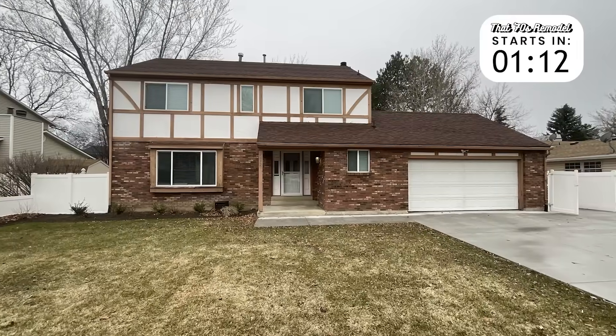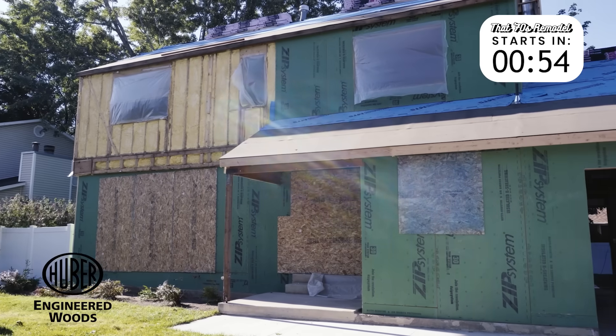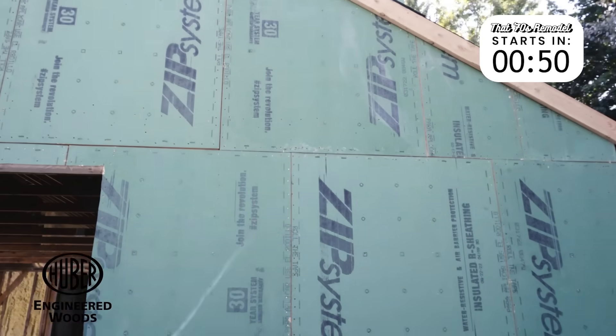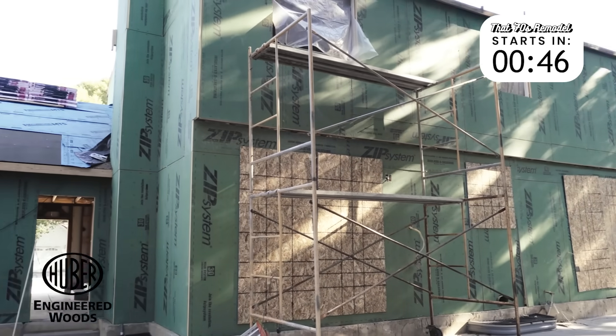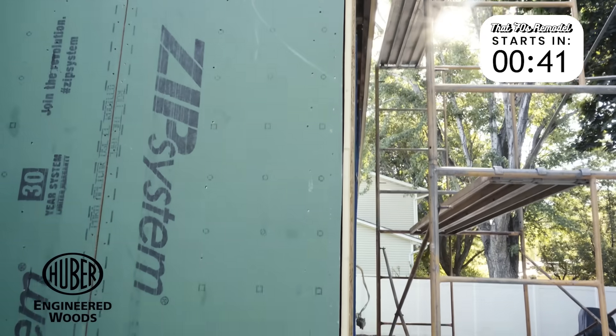This home started with all the usual 1970s problems: dated design, poor insulation, and inefficient materials that just couldn't keep up with today's standards. But this isn't just a cosmetic update — it's a full performance overhaul, and that starts with the building envelope. Upgrading the enclosure to Zip System R Sheeting helped boost the home's thermal performance while streamlining the install, giving us continuous exterior insulation and a built-in water-resistant barrier all in one step.